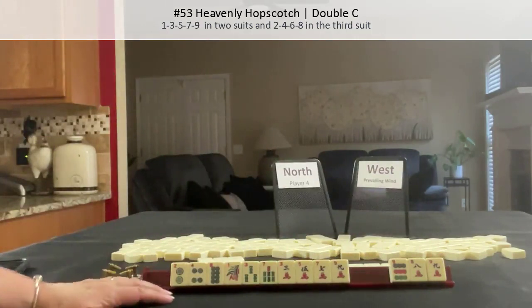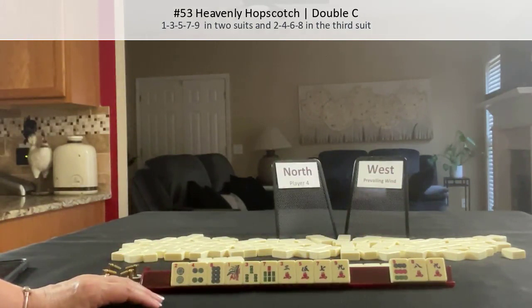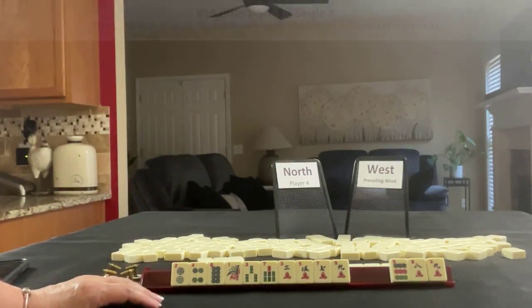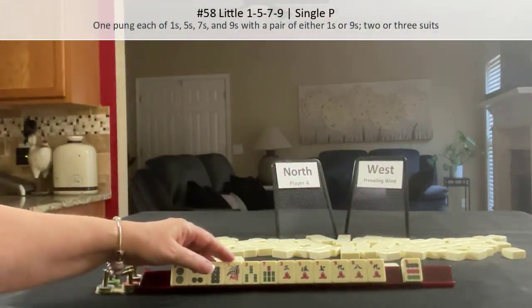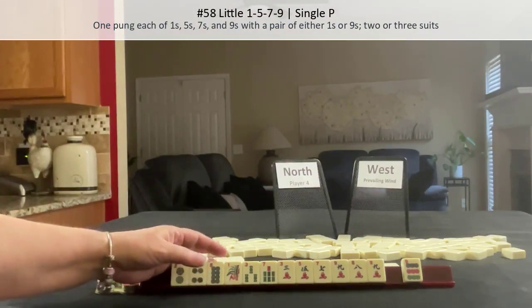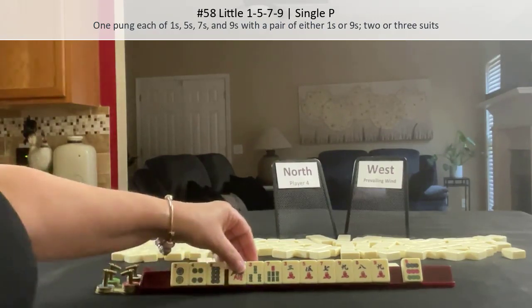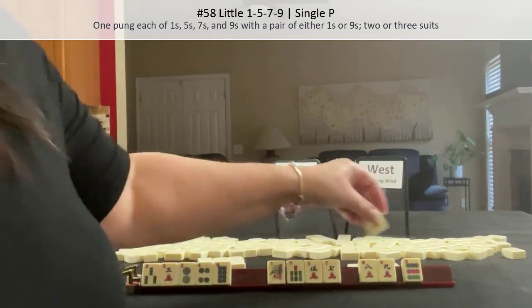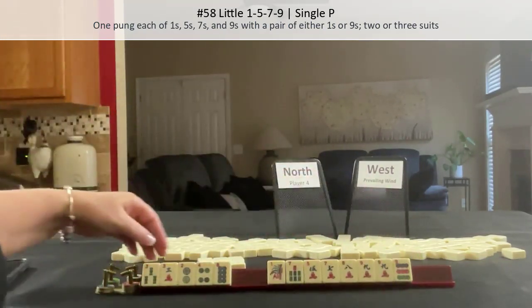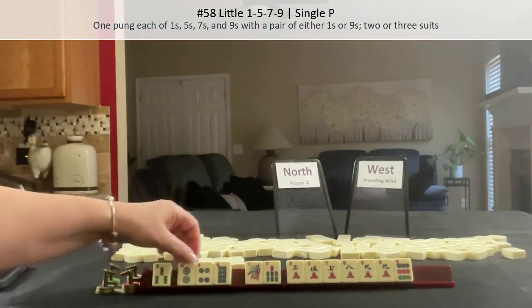That would be pretty risky to pass. What about Little One-Five-Seven-Nine or cracks? One pump each of one, five, seven, nine with a pair of either ones or nines. We wouldn't need the threes and we wouldn't need two-four-eight at all. But we could leverage that pair and stick with maybe still cracks.